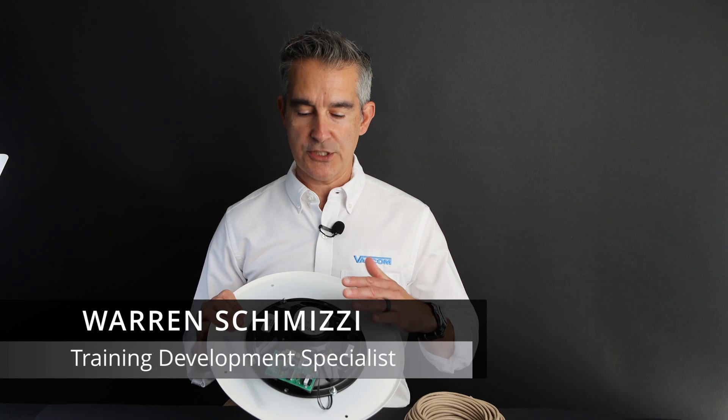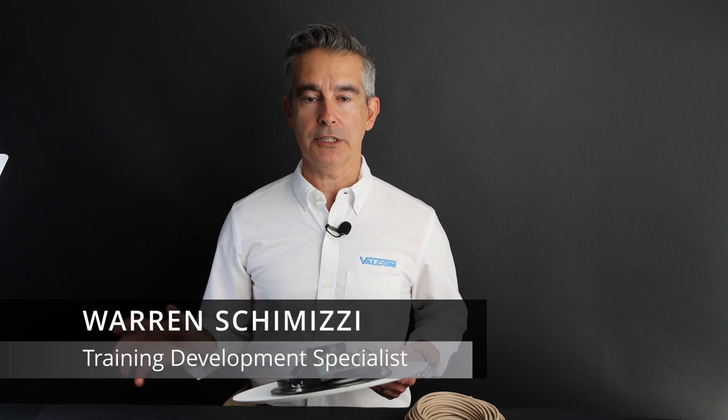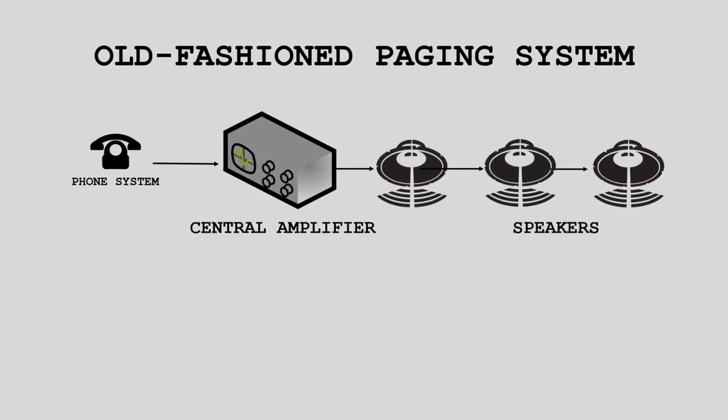Before we learn how to wire Valcom self-amplified speakers, we should take a look at how paging systems were commonly constructed in the past so we can understand why we developed the technology in the first place. The way old-fashioned paging systems worked was you picked up a telephone or microphone connected to the system, made an announcement, and that signal was greatly amplified through a central amplifier and sent out to speakers throughout a building.